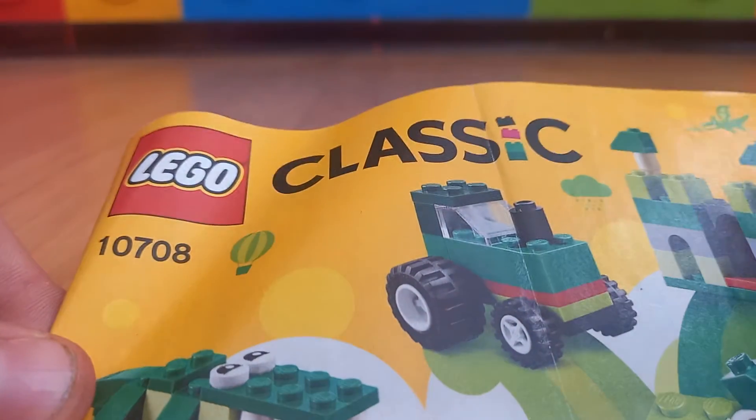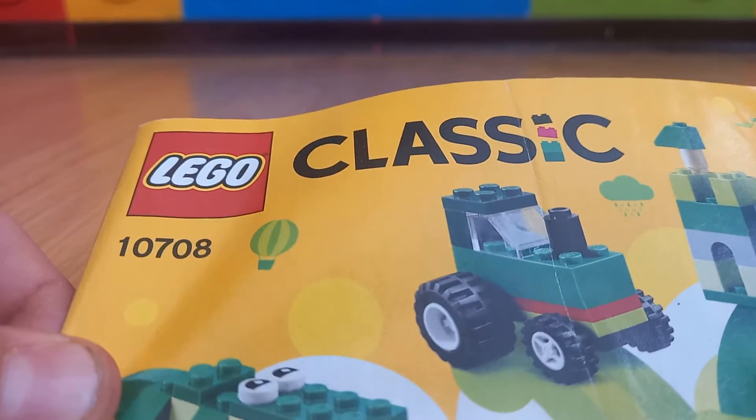Hi guys, today I'm going to show you how to build the Lego Classic 10708 set.